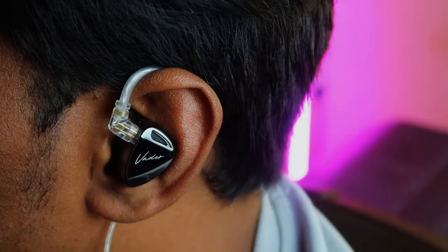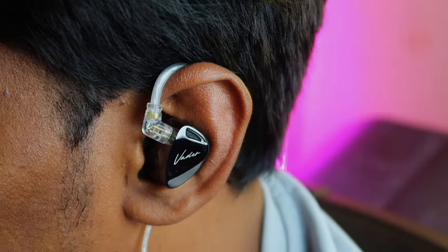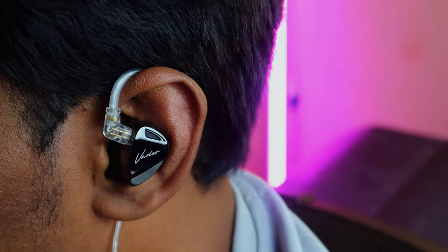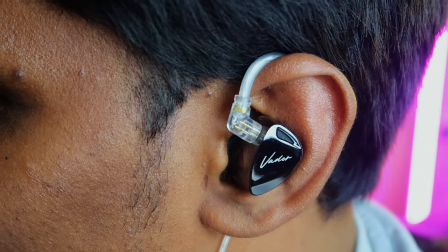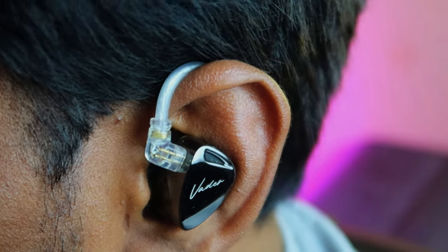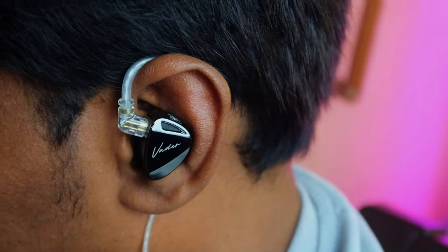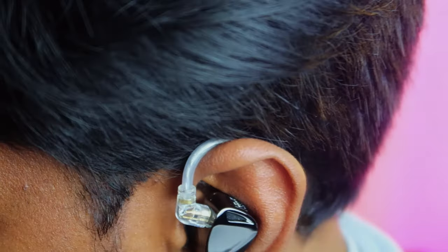However, the IEM shell is big in size and they've given memory foam ear tips. I'm not sure whether this IEM will fit comfortably for everyone because of its size. When I actually wore this IEM, it came out of my ear — it's not completely inserted deeper into my ears, as you can see in the video.